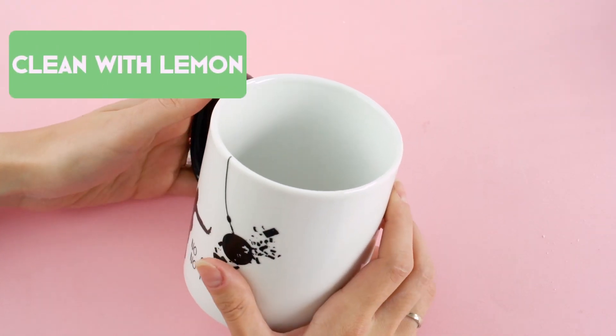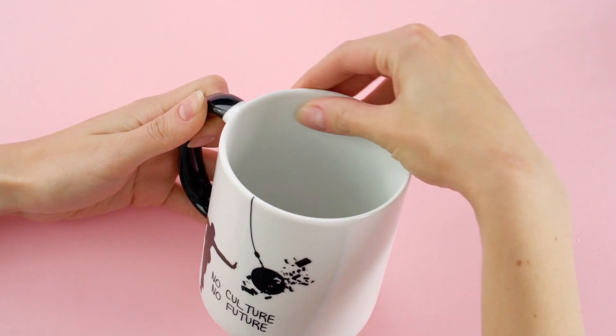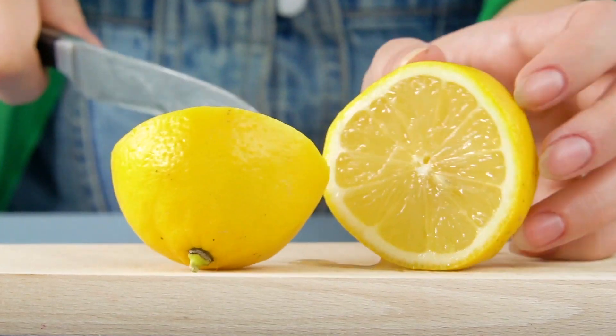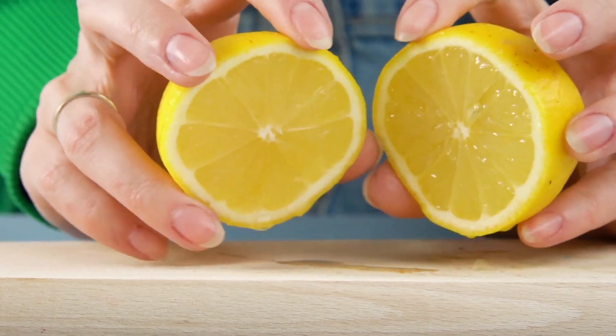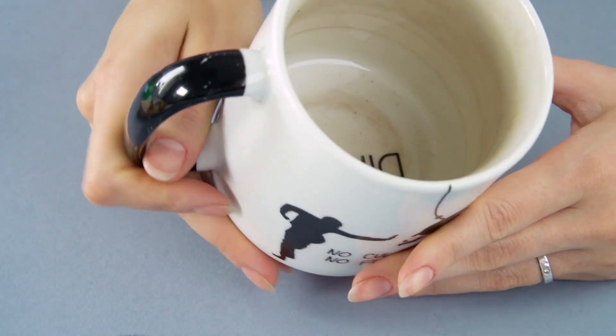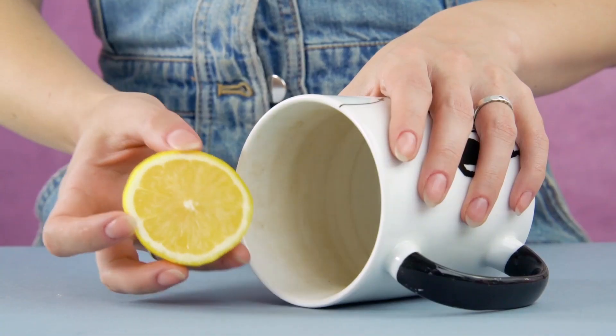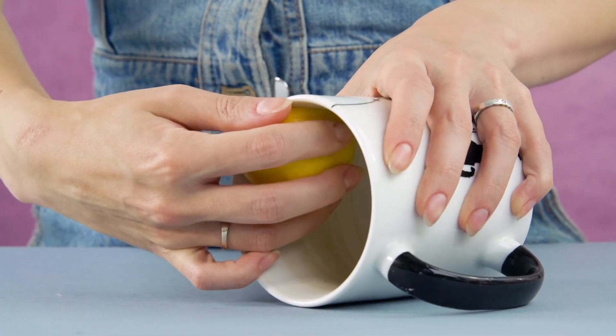Clean with lemon. If you've got a mug with brown tea stains, we've got a trick to clean it up. All you have to do is cut a lemon in half and rub it on the tea stains. The acid in the lemon eats away the stain. This might be the easiest hack we've ever done. When you're done, your mug will sparkle like it's brand new.